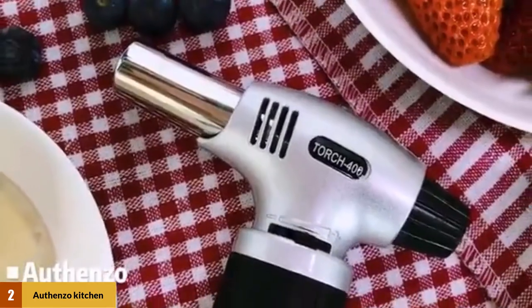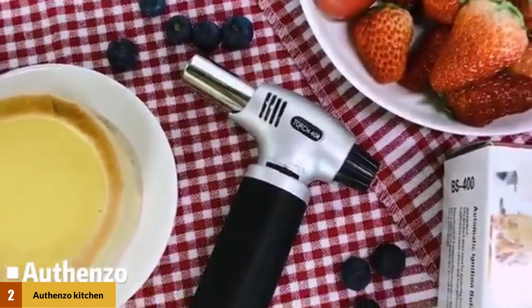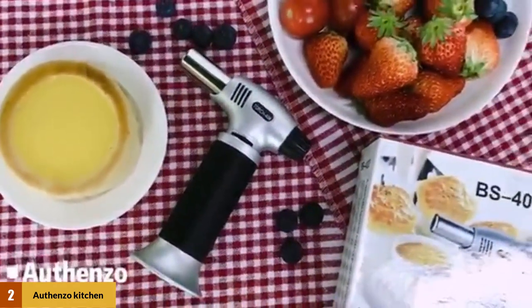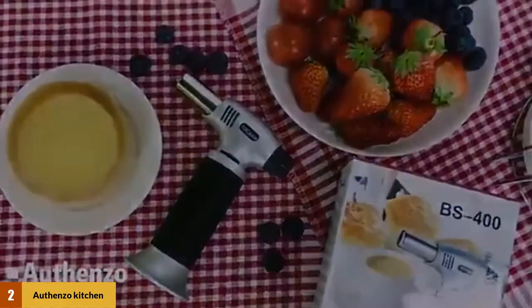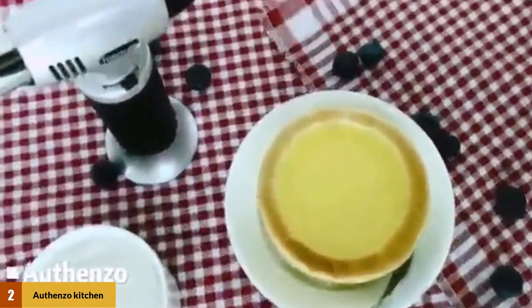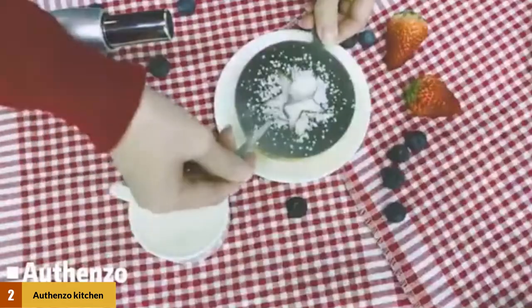At number 2: Ofenzo Kitchen Butane Torch Lighter. The butane torch is attractive for both the lowest price and having very good features. For beginners, this torch is straightforward also. It offers a maximum heat point of 2500°F, and this torch lighter is powerful enough to handle just about anything you might want to prepare in the kitchen. The aluminum alloy construction makes the product durable, and the non-slip handle ensures a comfortable grip.